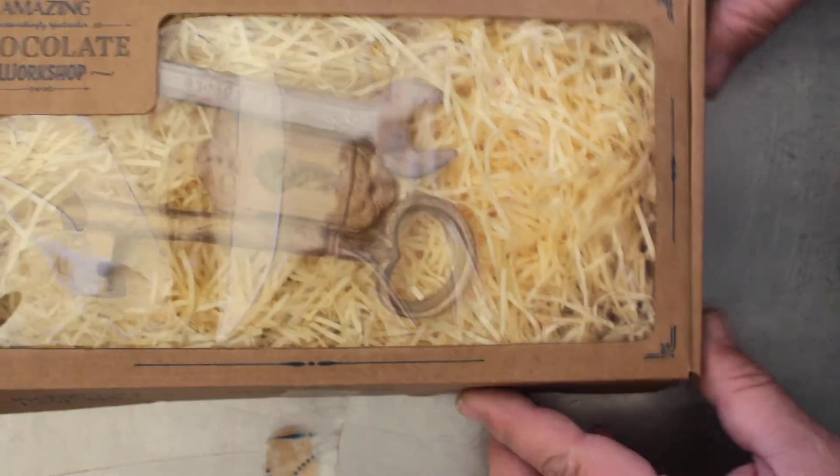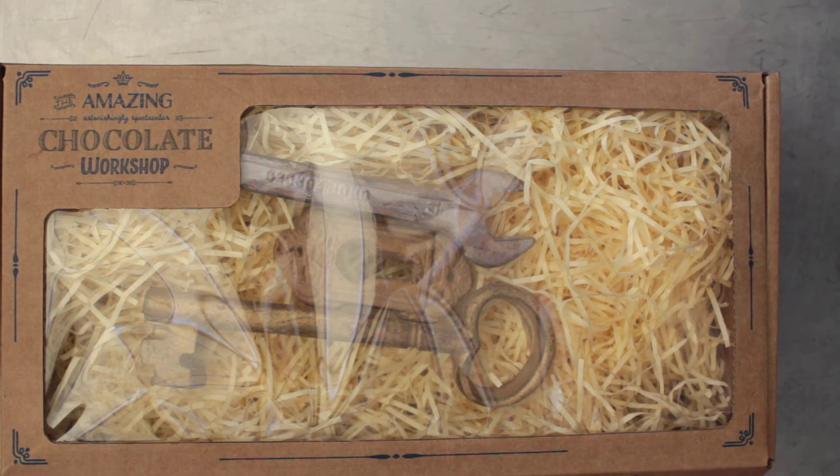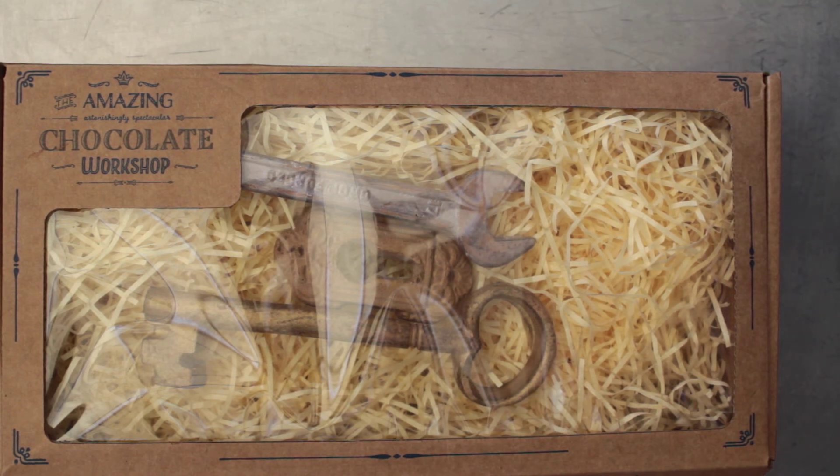They're pretty cool for what they are and if you've never seen them before, you might want to look them up. They make pretty cool gifts for the boss, for an apprentice, family member — if you've got a locksmith in the family. Made by Amazing Chocolate Workshop. Thanks for watching.